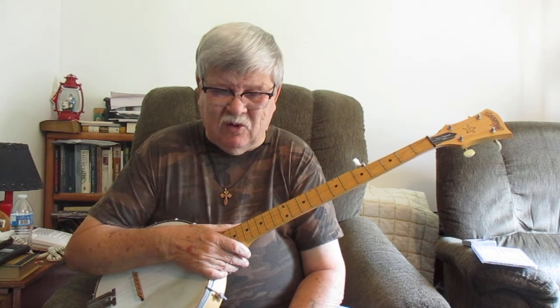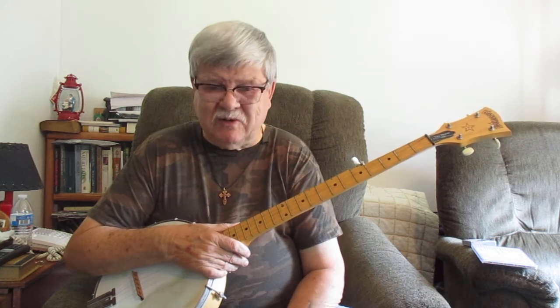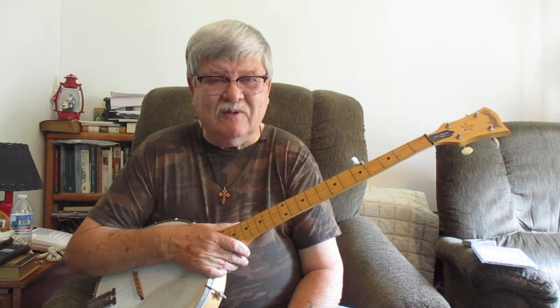Howdy folks, Tony here with you today with another old time banjo lesson. Glad to be with you. Today we're going to work with an old timey song that's been around forever - one of the great ones. Been all around this world. It's a very simple song and I'm going to show you an easy way to play it and have a lot of fun with it.